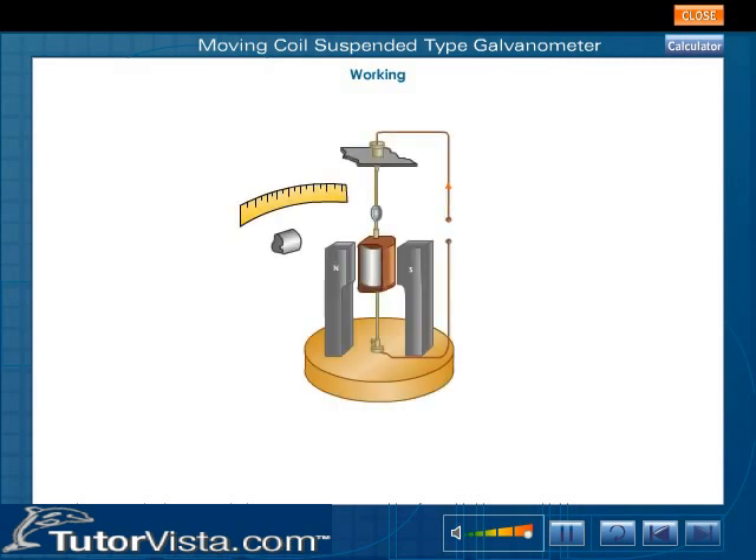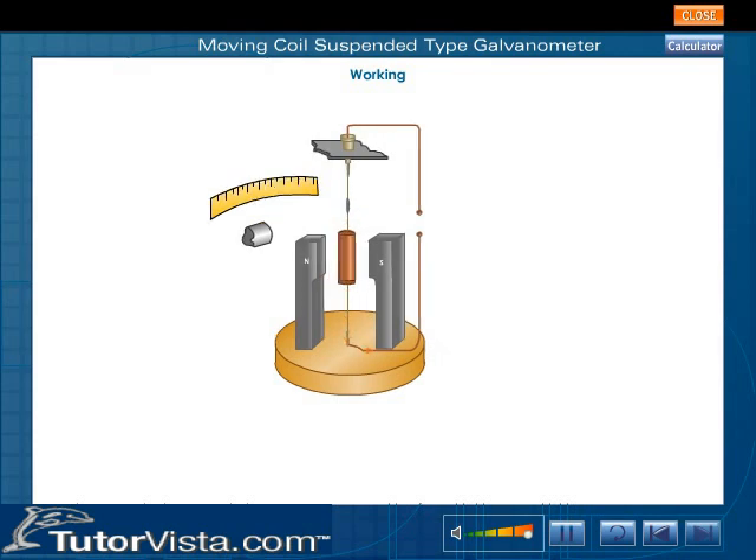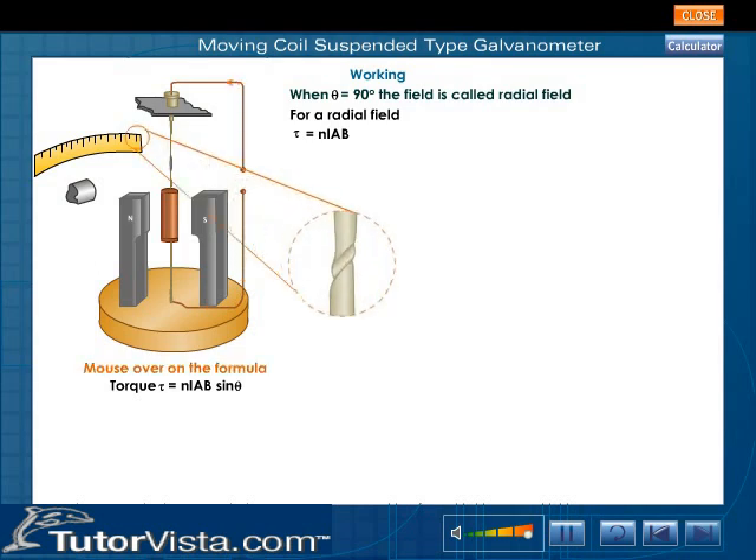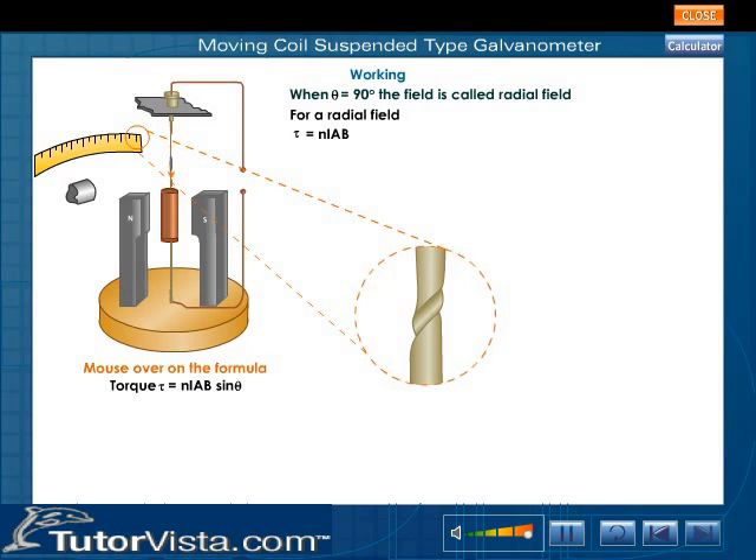The current I is passed through the rectangular coil PQRS. The coil rotates due to a torque. Torque is equal to N·I·a·b·sin θ. The magnetic field is always parallel to the coil and hence the angle between the normal to the plane of the coil and magnetic field is 90 degrees. For a radial field, torque is equal to N·I·a·b. This torque deflects the coil, producing a twist in the suspension strip.